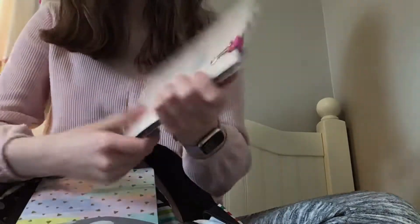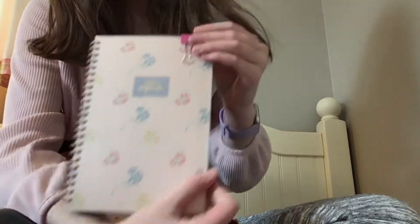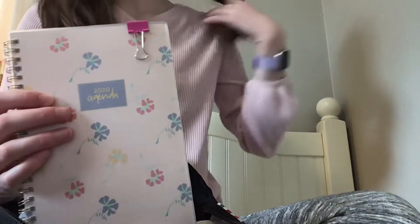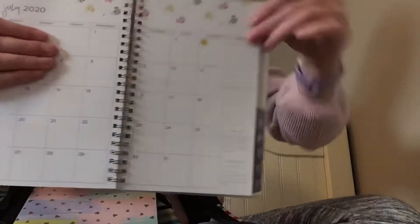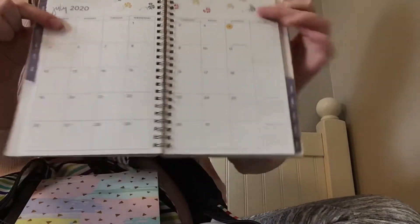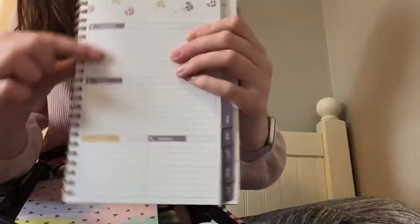I've also been using this for online school. This is my planner that I've been using, and I just keep track of my homework in it. It has your months and it's also a daily or weekly planner, so you can just write all your homework in it.